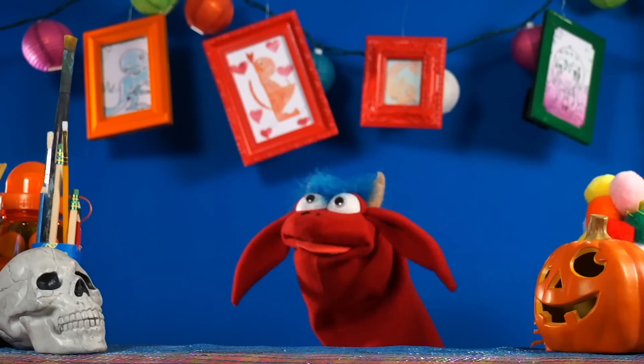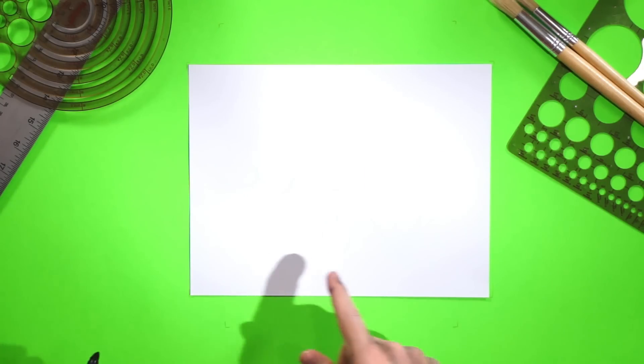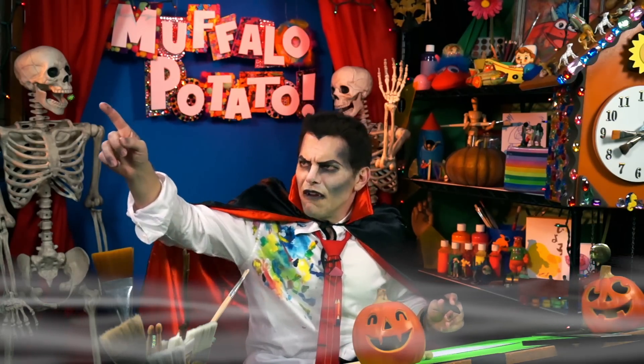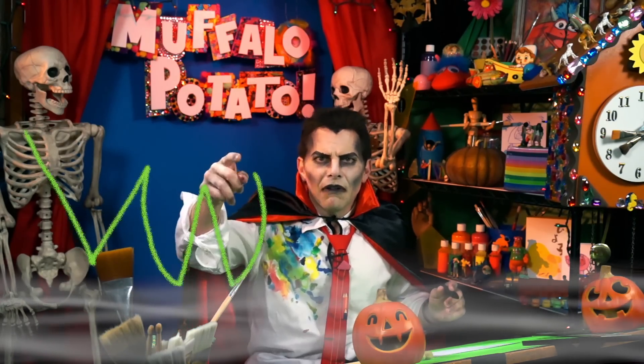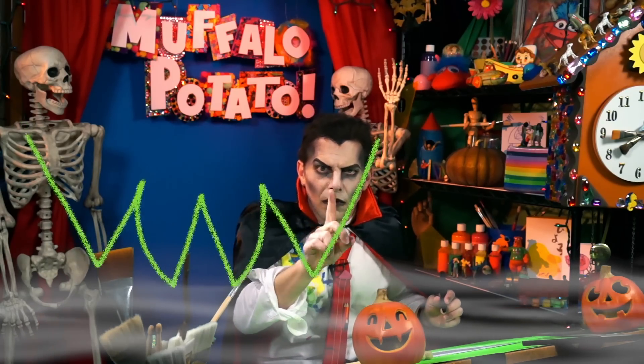Okay, so you need three things. You need a pen. You need a piece of paper. And you need to watch the count. Start with your paper long ways across, like this. And right at the bottom of the page, I want you to draw three letters — V, W, V. It is the upside-down part of the bat. It does not make sense, but it will soon.